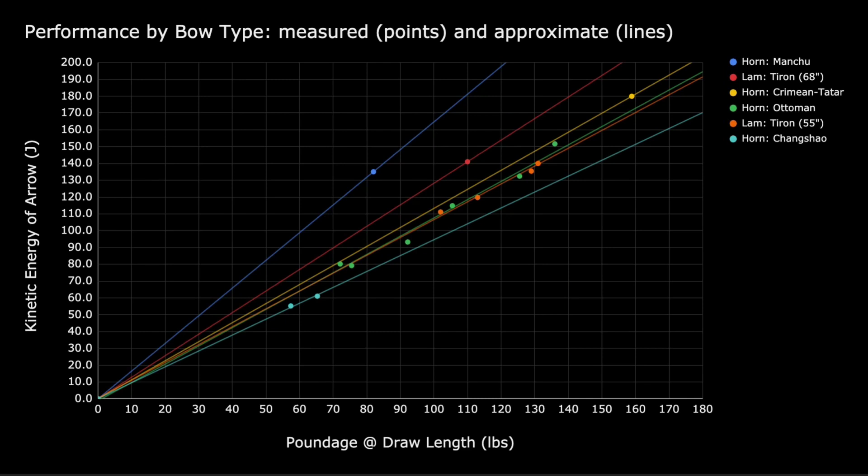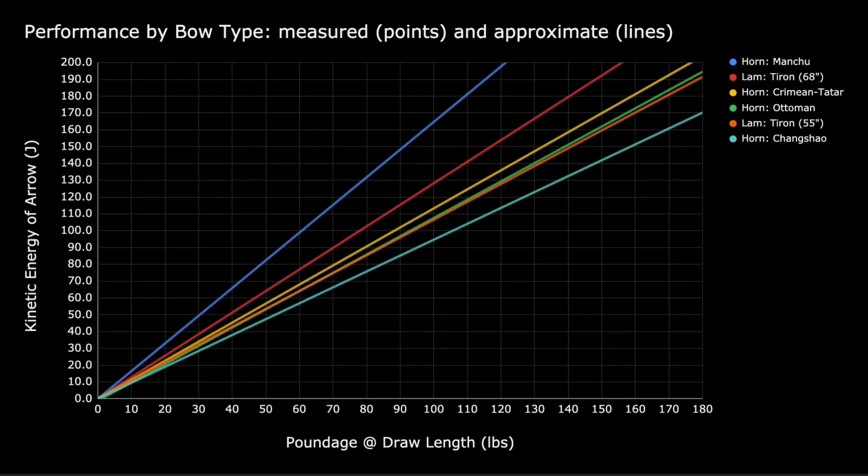Now that we have a more complete graph, we can make some inferences. The expected outputs for the laminated Tehran 55-inch are close to that of the horn composite Ottoman war bows. The expected outputs for the longer laminated Tehran 68-inch model are somewhere in between Manchu and Crimean Tatar horn bows. This suggests the bows we use for testing are reasonable stand-ins for historical bows.